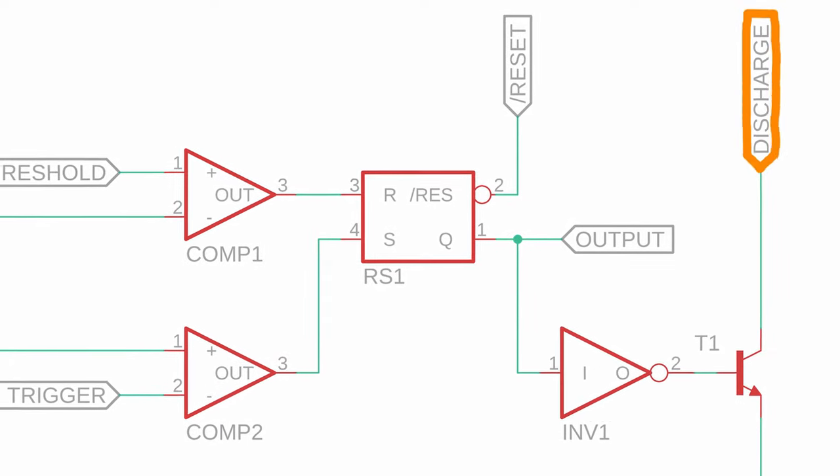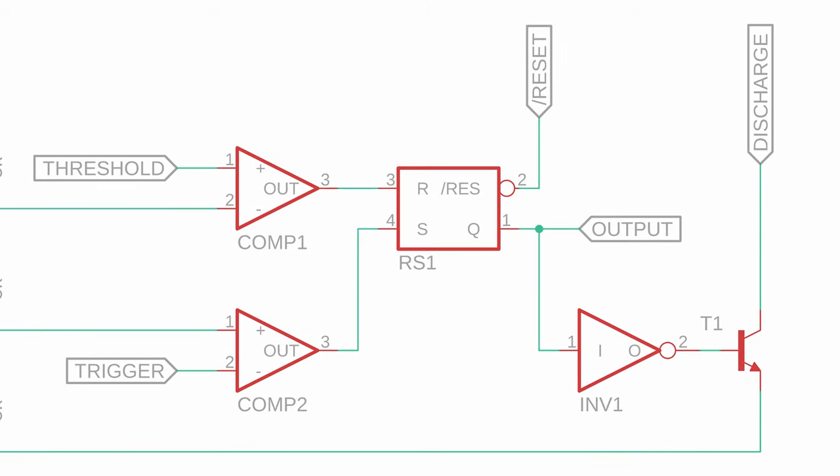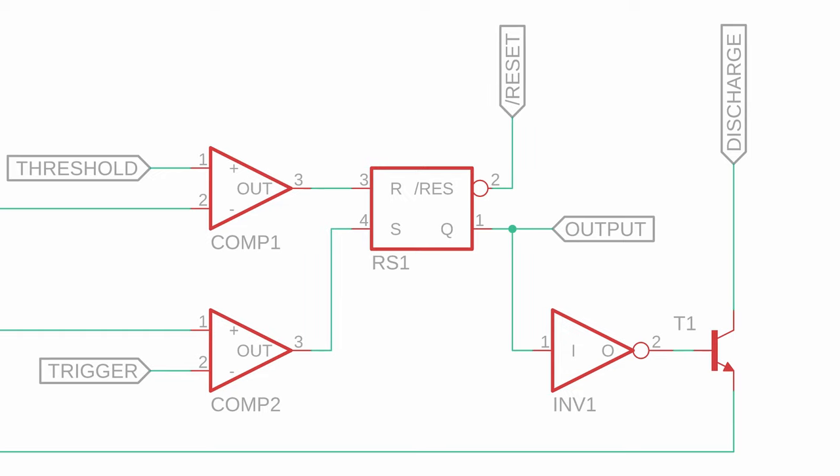Discharge is a very helpful pin when using the NE555 as a timer. In the standard configuration, the discharge pin is connected to ground via the transistor T1. In the default state, the output of the RS flip-flop is 0, which gets inverted by INV1 and therefore drives the base of T1, connecting the discharge pin to ground. If the RS flip-flop is set however, the discharge pin is floating. This pin gets its name from the fact that we can use it to charge and discharge timing capacitors.